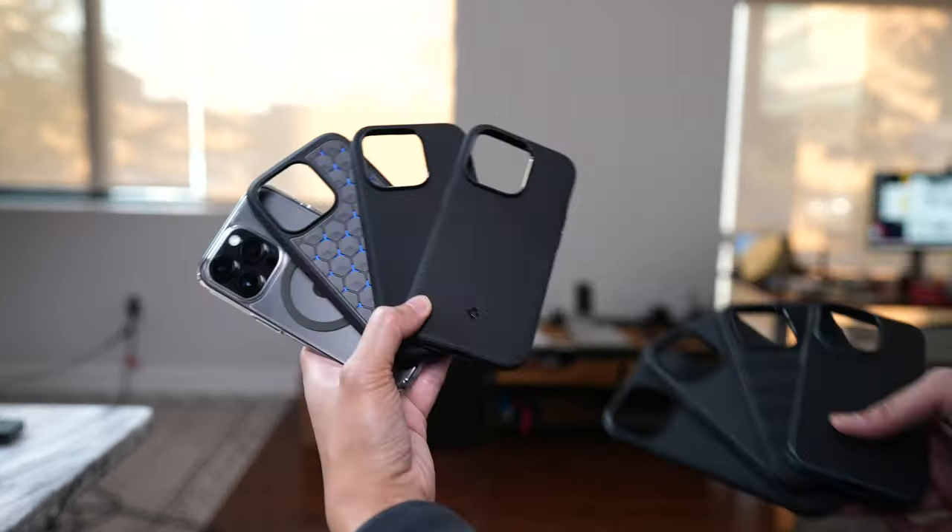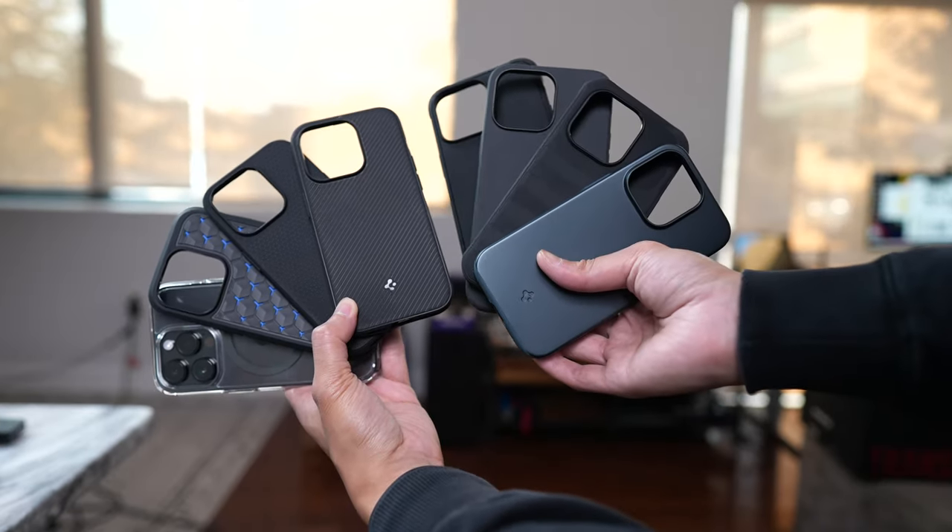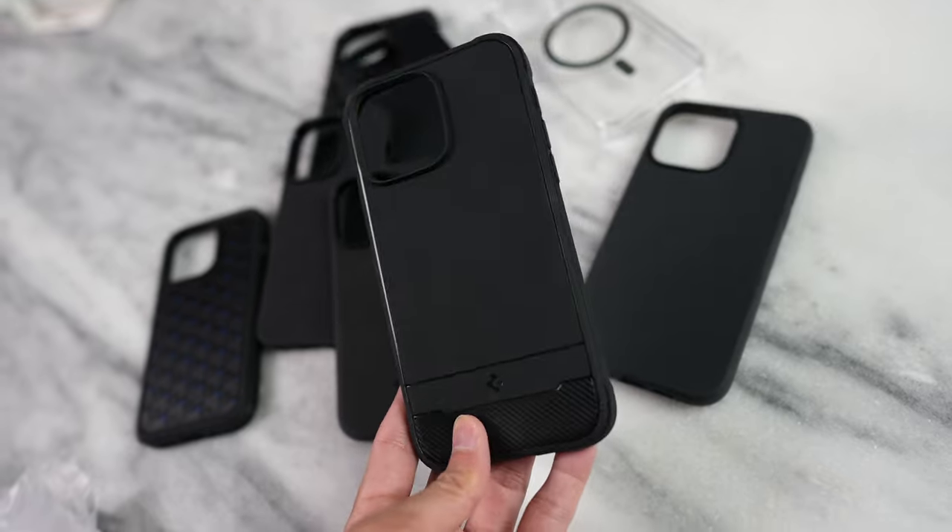So that is my overview of all these Spigen cases. Let me know which one you like the best and what you think about the new Rugged Armor design. Thanks for watching, and I'll see you guys next time.